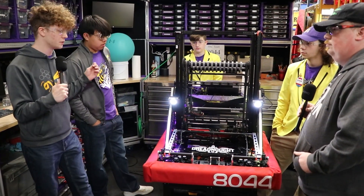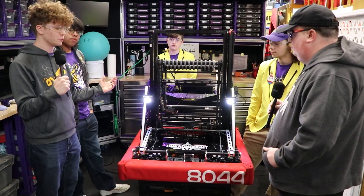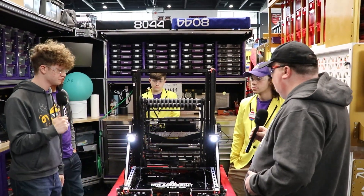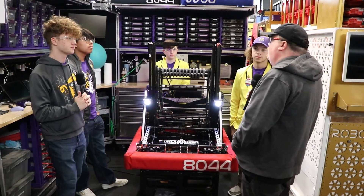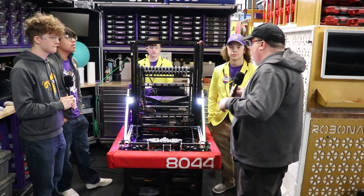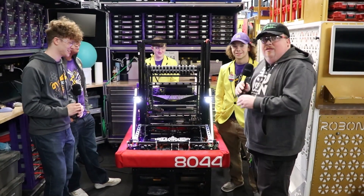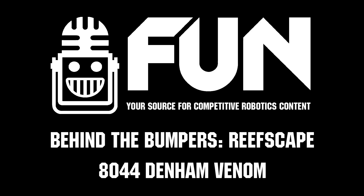Auto scoring is very good — we basically just press a button and it goes up to the reef and plops it on. You guys are doing really well so far at this competition, and you have Magnolia next week and then Bayou three weeks after that. It looks like as long as you continue along this path, one of those events is probably in the bag. That's it today with 8044 here at the Arkansas Regional on Behind the Bumpers.